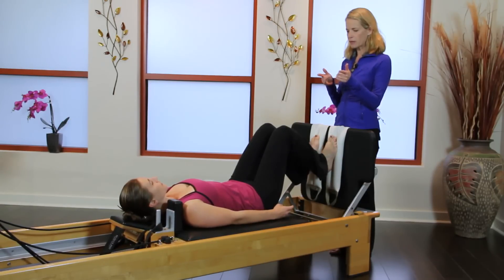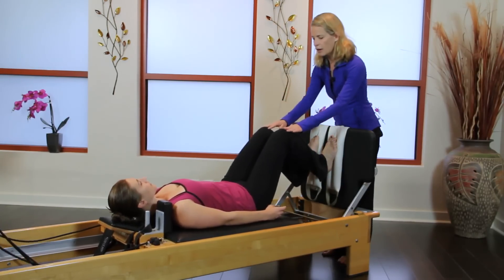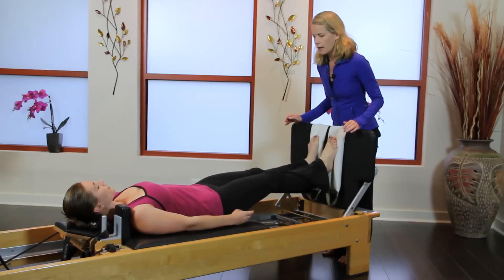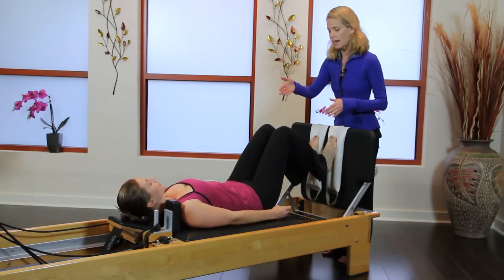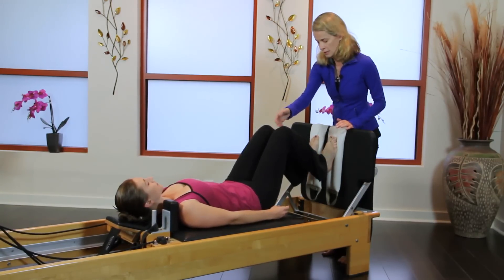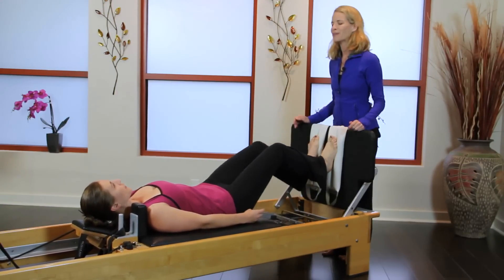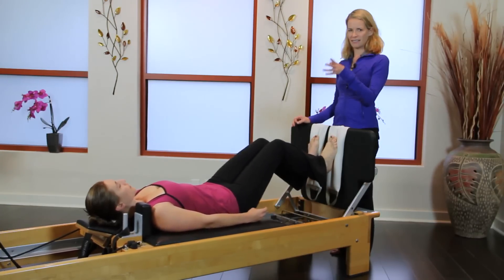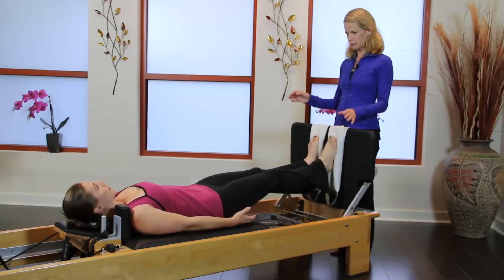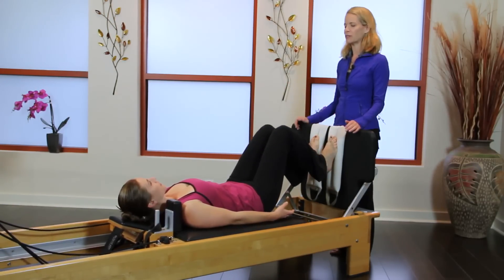Scoot your hips just a tiny bit over to your right. And again, on the inhale pressing out and on exhale slowly coming back in. Find that guy wire from your right sits bone to your left inner heel so you begin to lengthen that right side a little bit more. And shift your rib cage just a little bit over to the right.